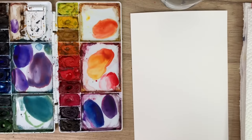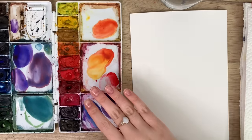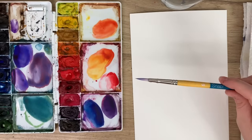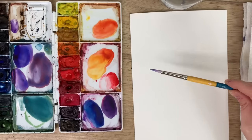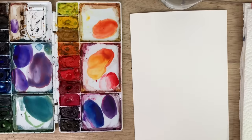To start, I'm going to go through my materials. I have my Bee watercolor paper, my Winsor & Newton cotman watercolors, my Princeton Snap brush in a size 6, my water, my paper towel, and we're ready to go.